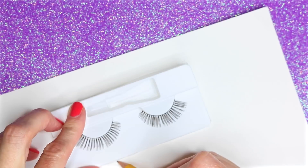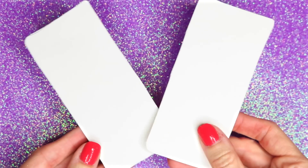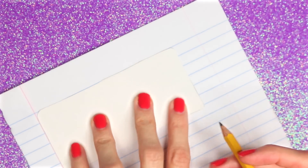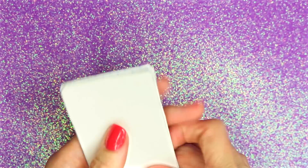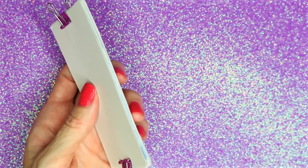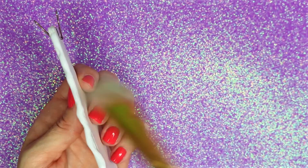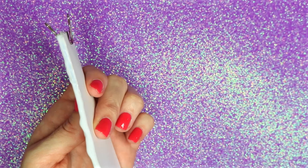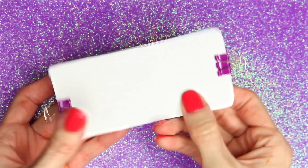To make the notebook, I started by tracing around the tray the eyelashes came in onto a piece of cardstock. Once traced, I cut it out and did that a second time so I had two pieces. Choose which paper you'd like for the notebook, trace around one of the cardstock pieces, and cut out several sheets. Gather all the sheets, place one piece of cardstock on the back and one on the front, clip together, and glue along one of the long sides to bind the notebook together.